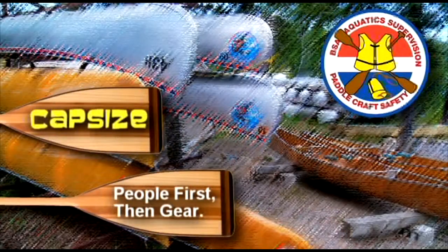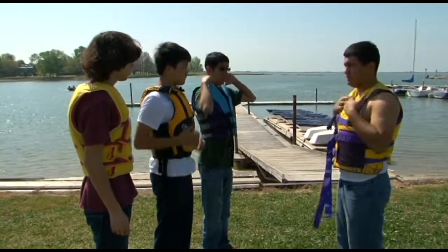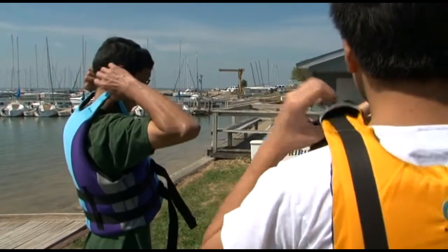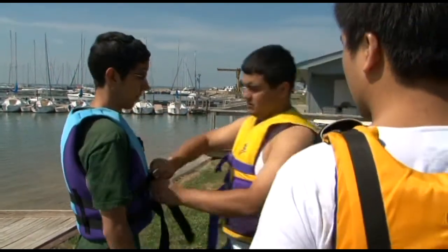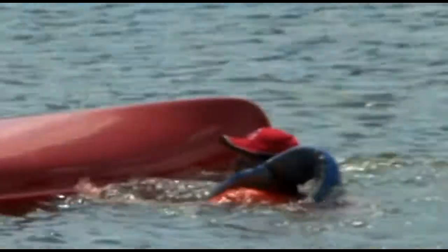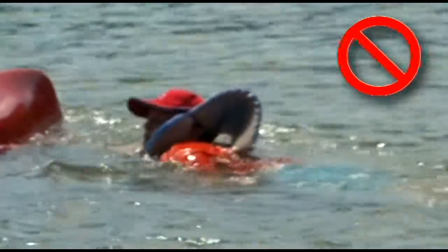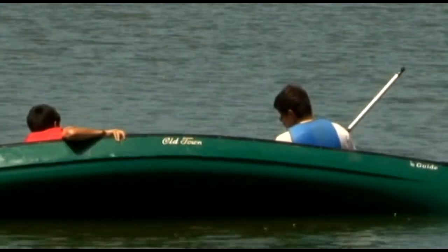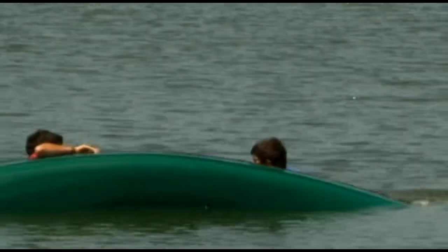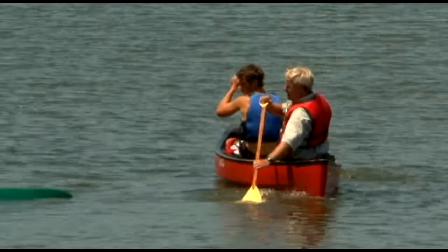Properly loaded canoes aren't that unstable, but capsize is still a possibility. You should remember the importance of proper fit for a life jacket from safety afloat training. Make sure yours and your buddy's are the correct size and properly adjusted before you go on the water. A life jacket that rides near or above ear level is not as effective as it should be. The first concern after a capsize is with the safety of the canoeists. Buddies in the same canoe should immediately check the condition of each other, followed quickly by a check from the buddy boat.